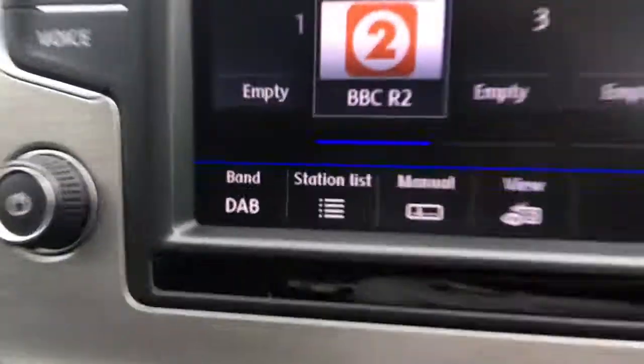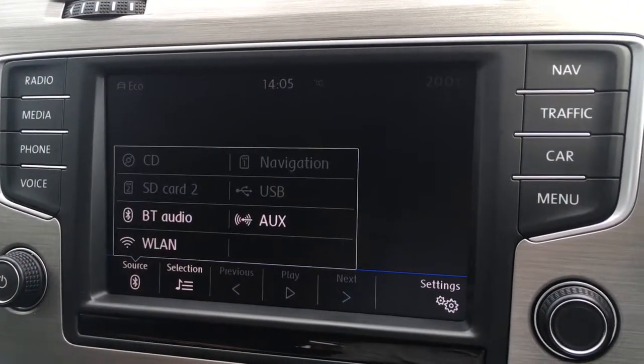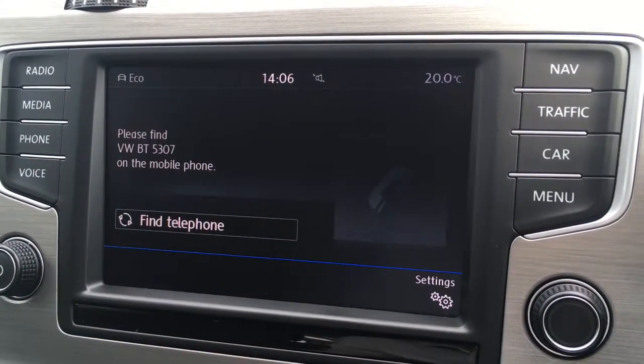Radio is of course for radio — as you can see we've got DAB digital radio there. Media is to access any external devices; you've got your source options just there. If I hit phone we can pair up a device to use the car's Bluetooth telephone.